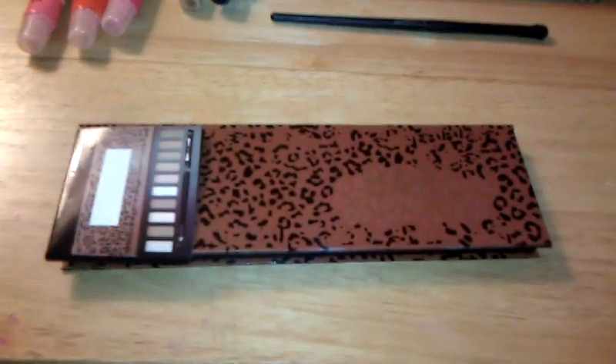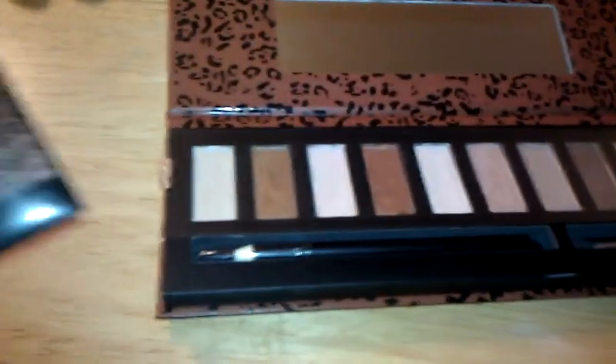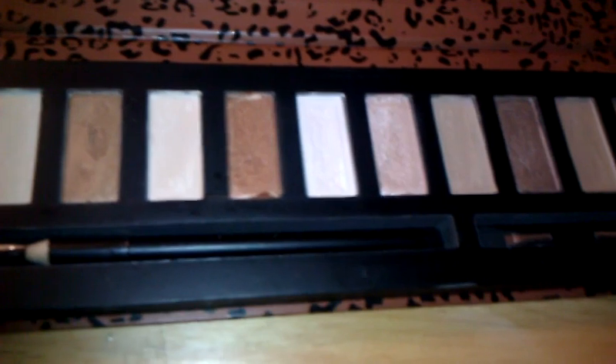It's a pretty good size palette — about as big as the Naked Palette. When you open it up, it has a good-size mirror. It also comes with a plastic piece that comes up to protect the shadows. I've already swatched these, which is why the eyeshadows look like that.